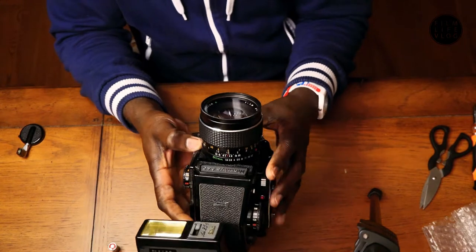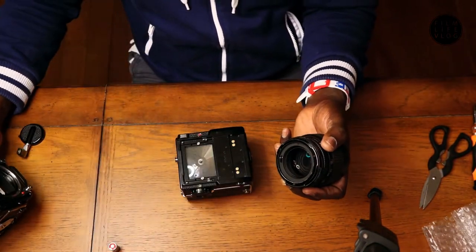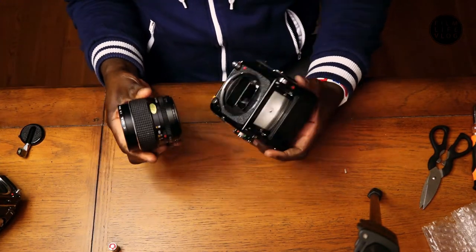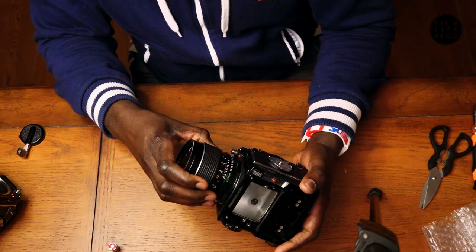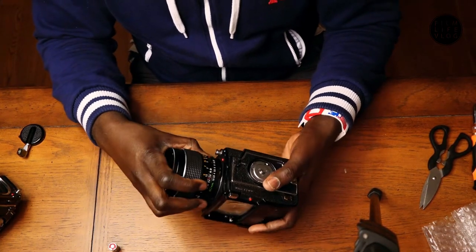I think it's this button here, and now I can slip it off. I'm going to put this lens on this camera — line up the red dots here.